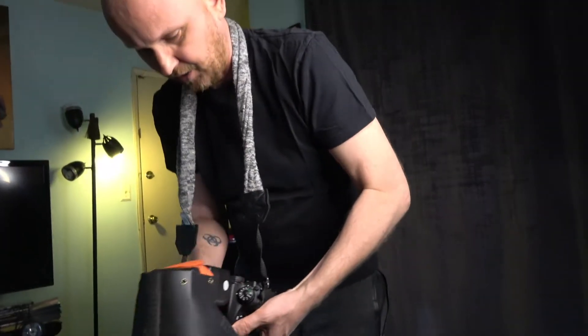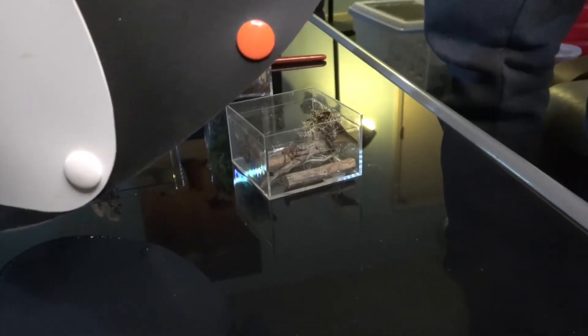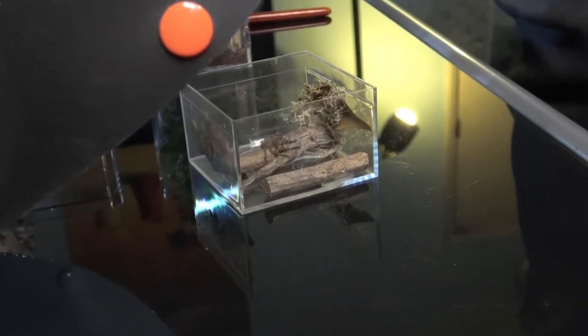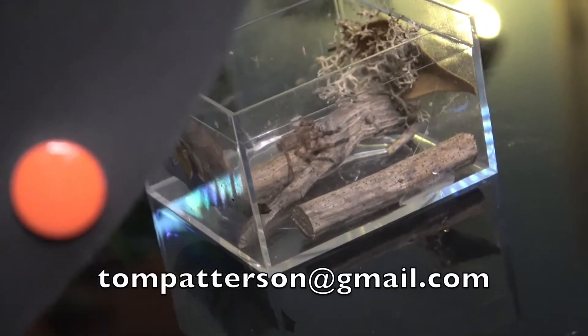These spiders are legendary for their speed. Also, the largest spider by leg span is actually a huntsman. And if you guys are interested in getting one of those, Tom Patterson currently has them available.